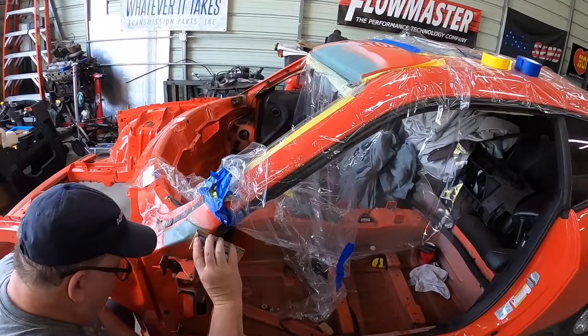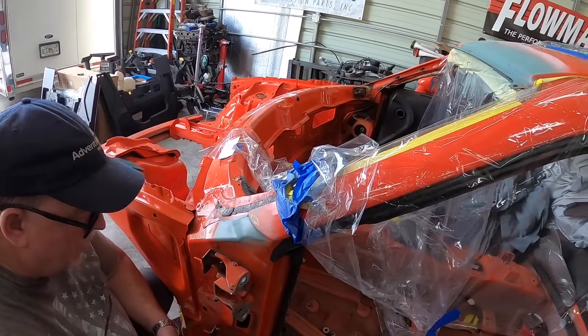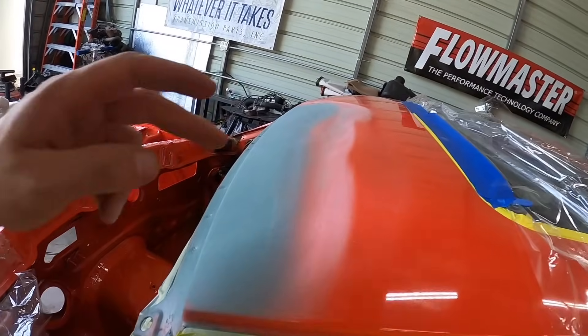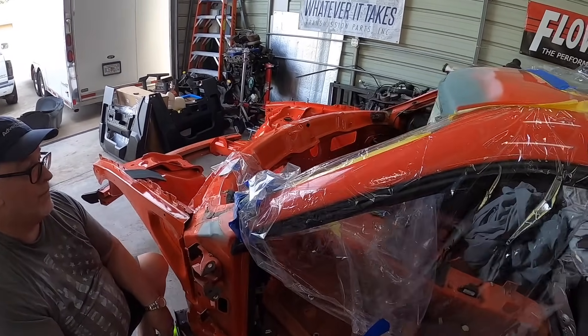We got some self-etching primer on there. Brett's just sanding that part. We already scuffed this all up, so that's all sealed up. We're going to scuff this a little bit more and then we'll be on to our white primer.